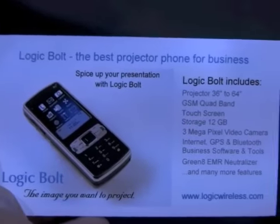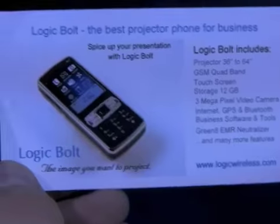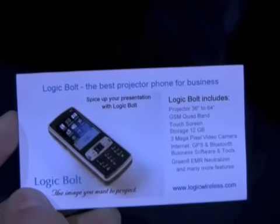It's quad band, GSM, so you can use it anywhere in Europe, and since 86% of the world uses GSM it's the preferred network. We will have CDMA as well in future months. It has a touch screen, and there's about 12 gigabytes of RAM inside.